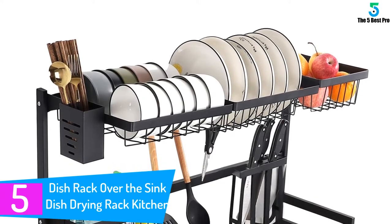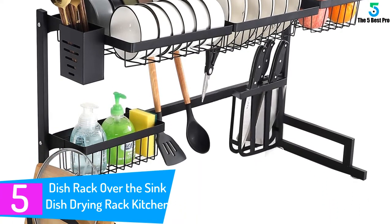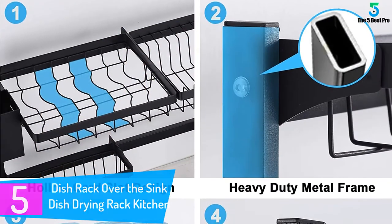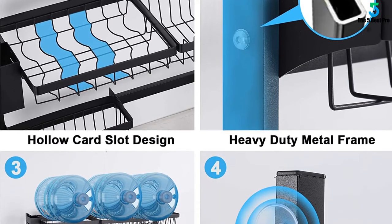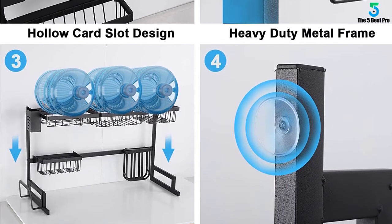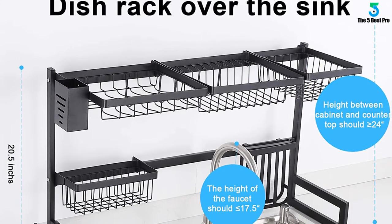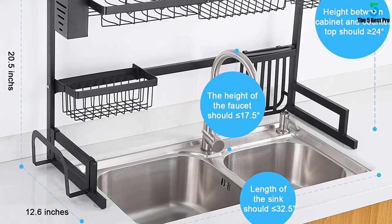Starting at number 5: Dish Rack Over the Sink Dish Drying Rack Kitchen Rack. I wasn't sure about this even after ordering — I wasn't sure if it was going to be too tall or too bulky for my over-the-sink area, but it was a game changer. I was able to free up the counter space where my old dish rack was, and it's the perfect height. It makes everyone in my house put dishes away much faster — something about the placement makes it so accessible. I used to feel like dishes were left to die in our old dish rack. Oh my god, this product is life changing — I have so much room now in my sink and it looks good.